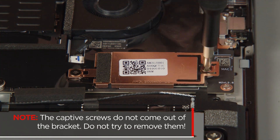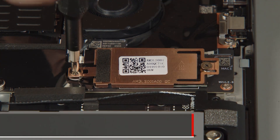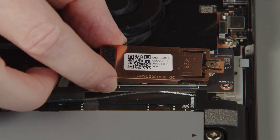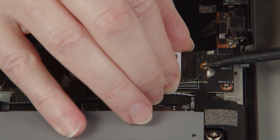Loosen the two captive screws on the bracket. The captive screws do not come out of the bracket — do not try to remove them. Remove the bracket from the drive, then carefully pull the M.2 solid state drive from the slot.